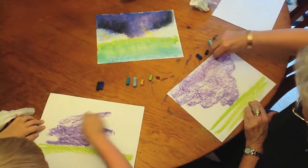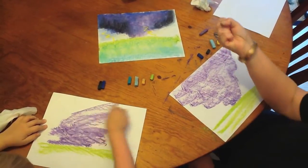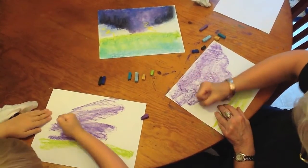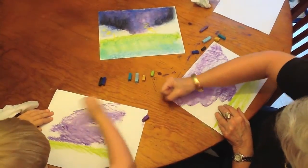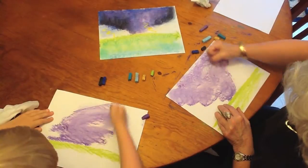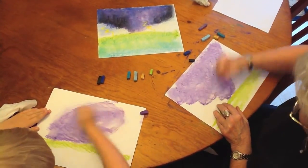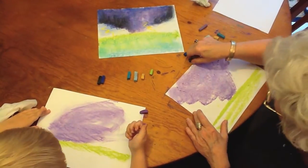Then take your fist like this and we're going to fist this in, which means to smooth it all in and give it a misty kind of effect.